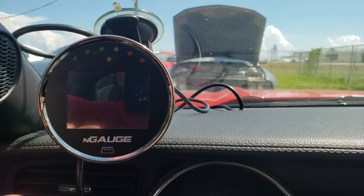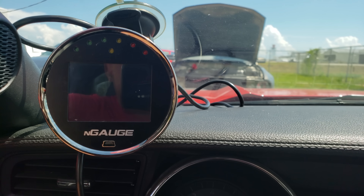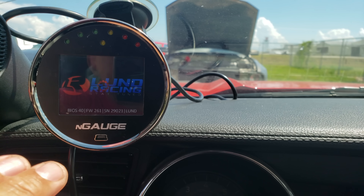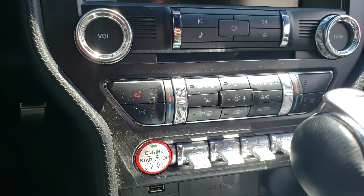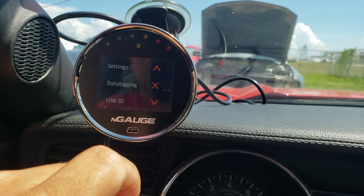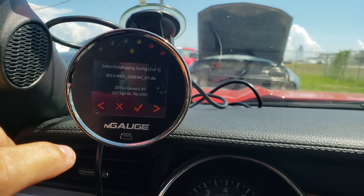Once you get the tune uploaded onto the SD card and put it onto the N-Gage, we're going to ask you to take some data logs if you have a decent amount of modifications. The way you start data logging is you tap it. More often than not it will have a configuration file already in there; if not, just ask and we'll get you taken care of. Make sure the key is in the on position, accessories are on, turn your vehicle on, then go to Data Logging.